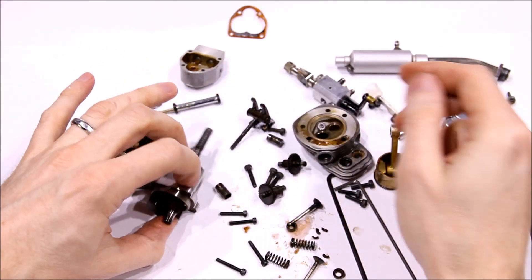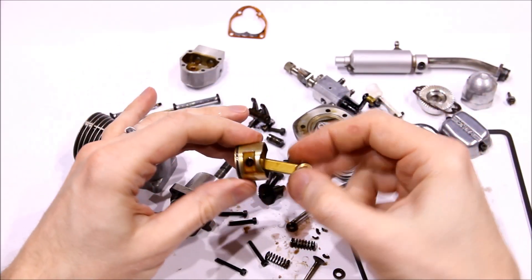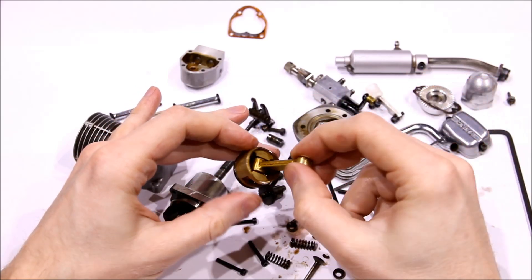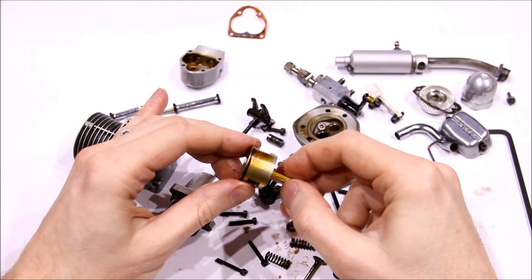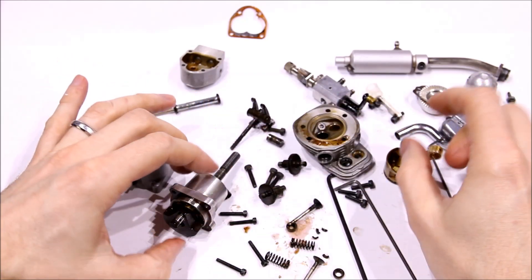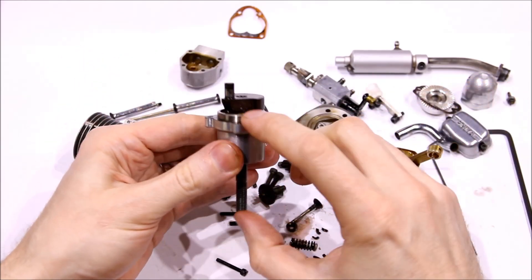In the next video, we'll look at cleaning methods and inspect the main areas that need to be checked before putting the engine back together to make sure it's serviceable. And then there will be a third video for reassembly of this engine.